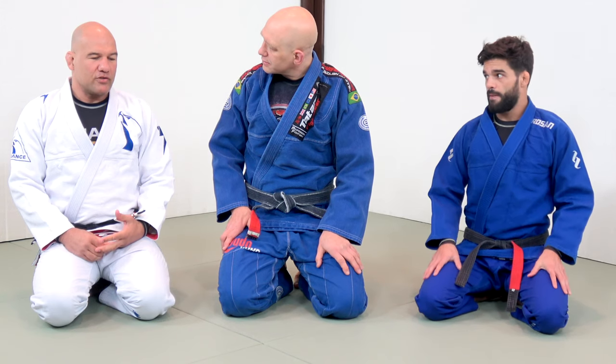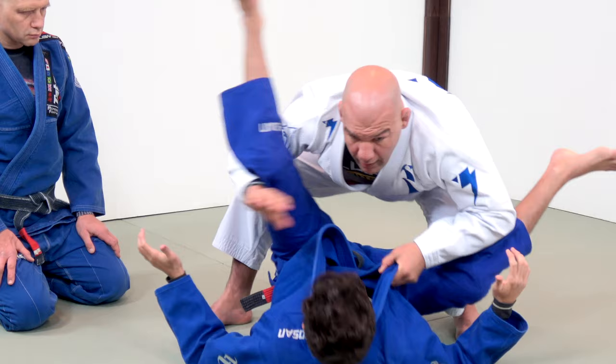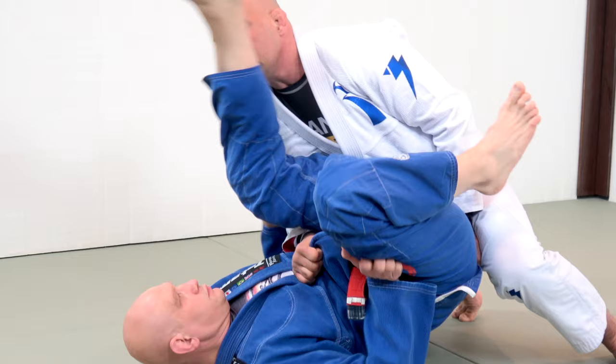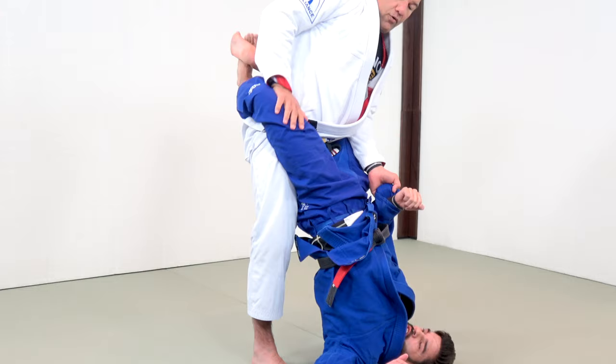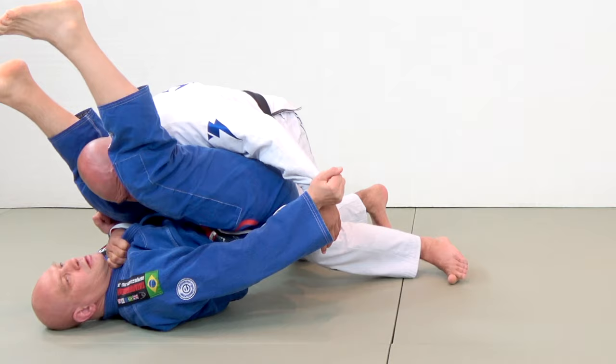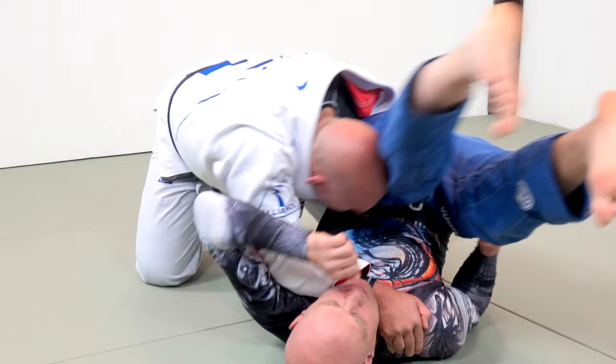Pressure passing is the concept that you force your opponent to give up his guard before you really pass. It's different from what the modern guys are doing now — floating from one side to the other — which is amazing, but it's not for everybody depending on your body type, your weight, your speed, your strength.